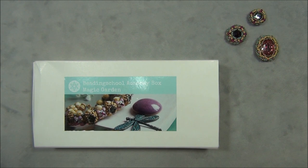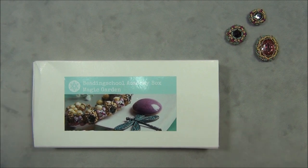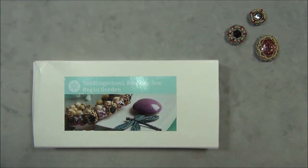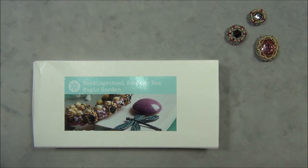In case you find this video like a year from now and won't be able to get this box, I'm going to link all the materials separately down below in the description bar, because I am using a bunch of different materials from this box. So if you're watching this like a year from now, you can go and buy the things separately and do this project along with me.